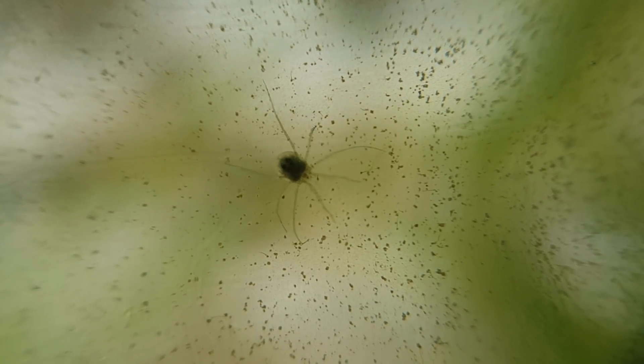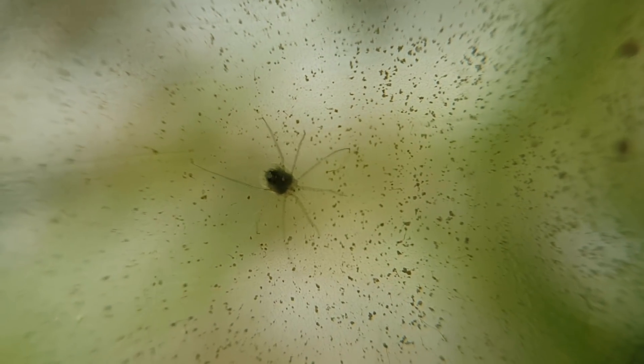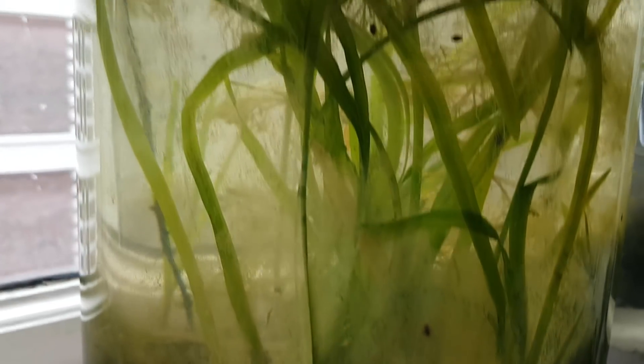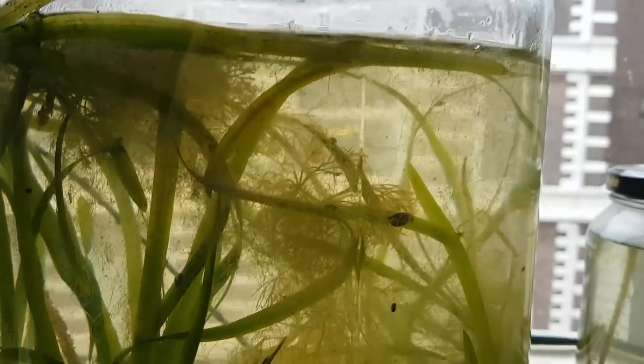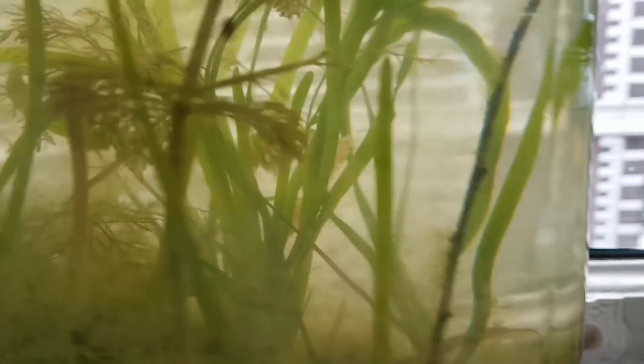About those aquatic spiders — I have come to the conclusion that they are a species of water mites. As for the plants, the vallisneria are growing really tall and thick, they look very healthy and green, and a lot of new ones are sprouting as well. In short, they are doing great.